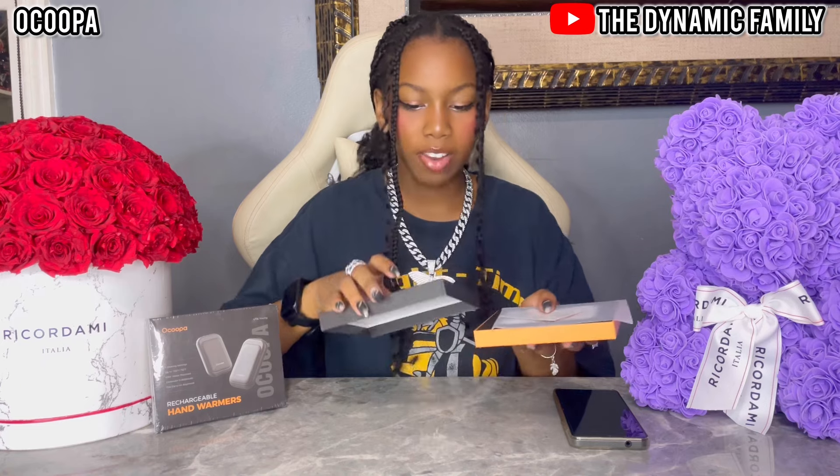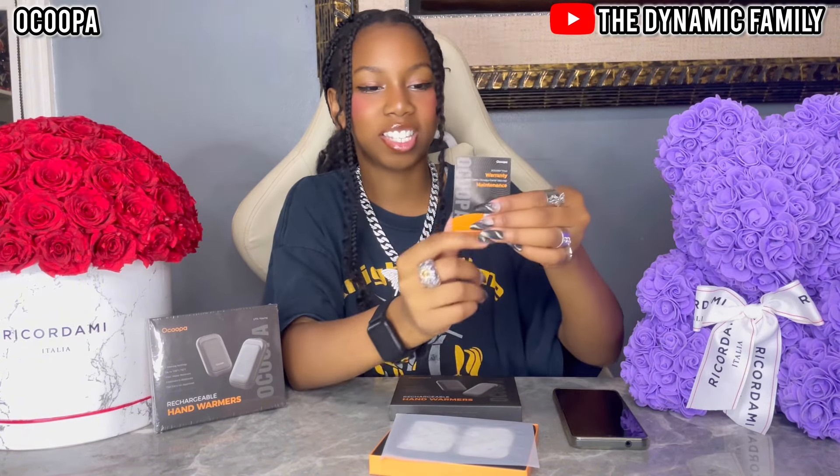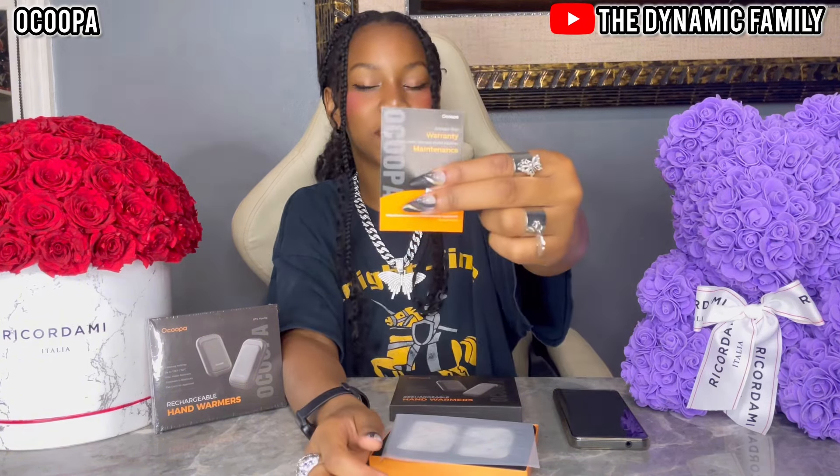We'll open the black and orange pack. The size is perfect. I didn't even know there were different colors. First we have this warranty card — we can activate it by scanning our QR code. If you guys buy your own, you'll have your own warranty. That's great.